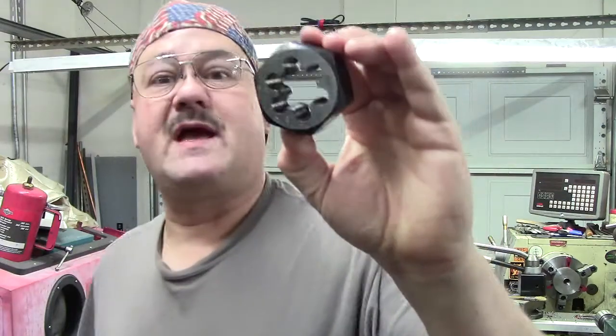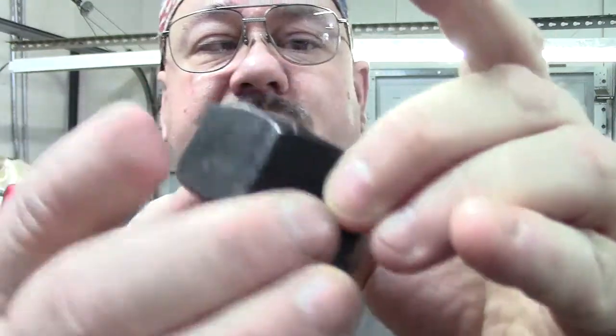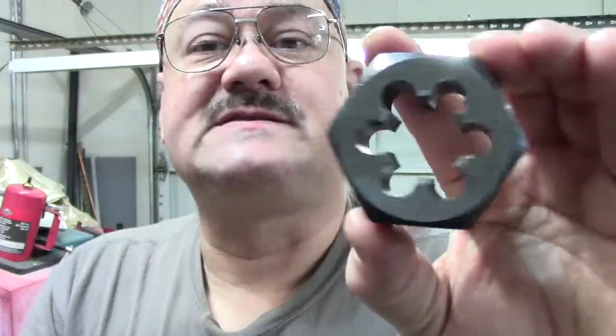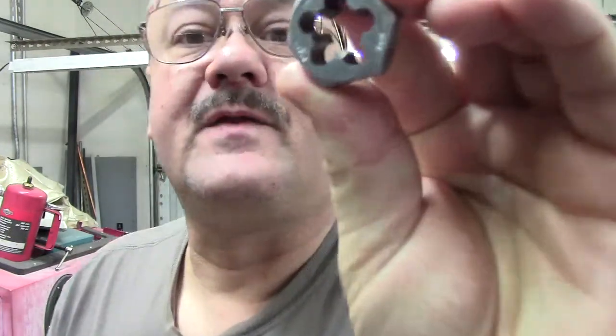We were trying to cut a 24 by 2.0. If you look at this die, it actually does have some ramp ends on both sides — very, very minute. But they are all the same. It is a re-threading die. It's hard to see on this small one, but it is really, really cut back on the ramp angle.